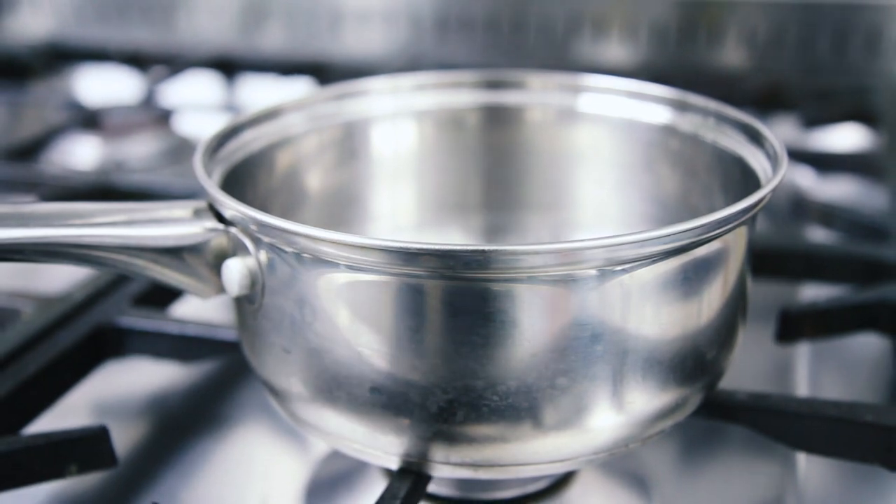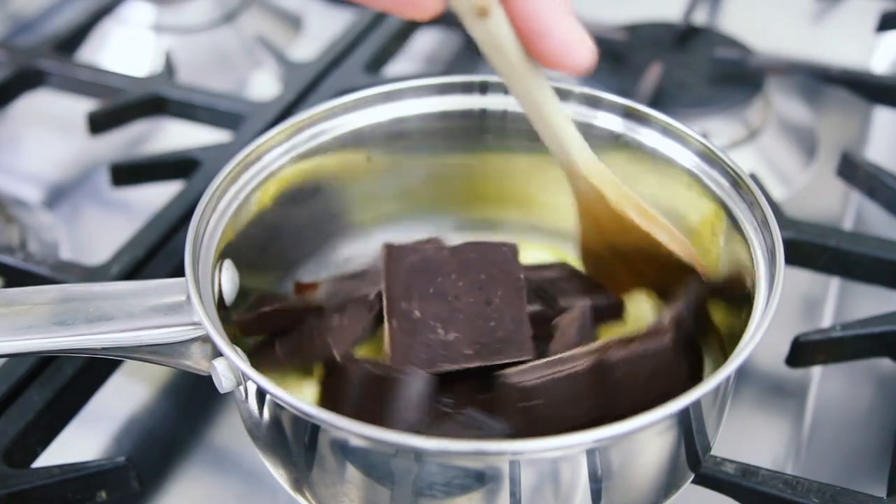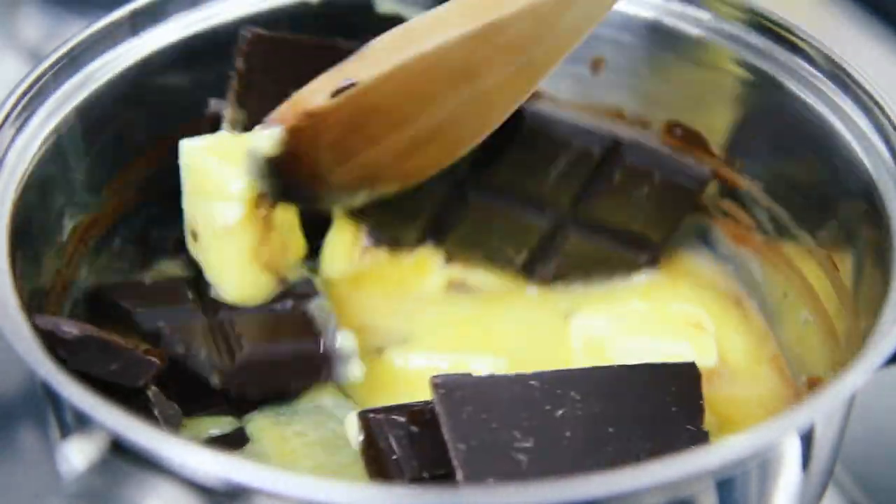Now to start with we'll make our chocolate brownie sponge. In a bowl or a saucepan, melt 190g of butter with 200g of dark chocolate.